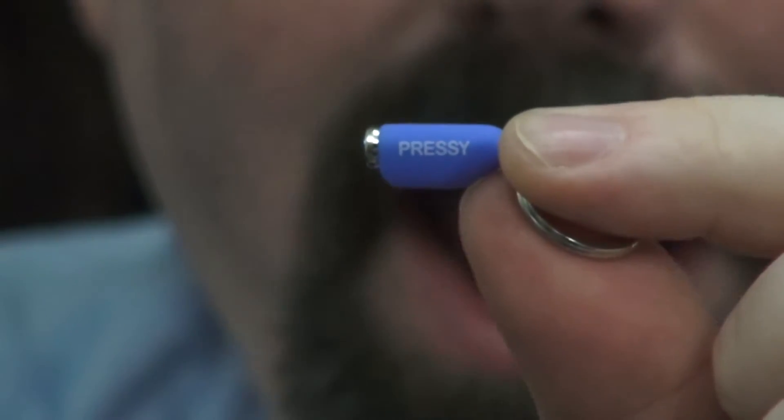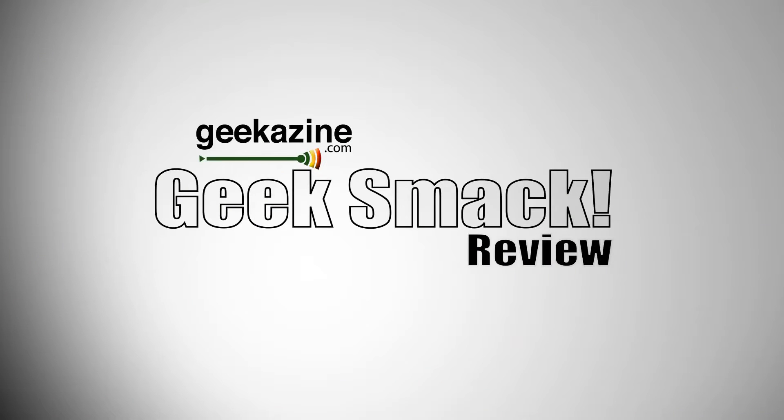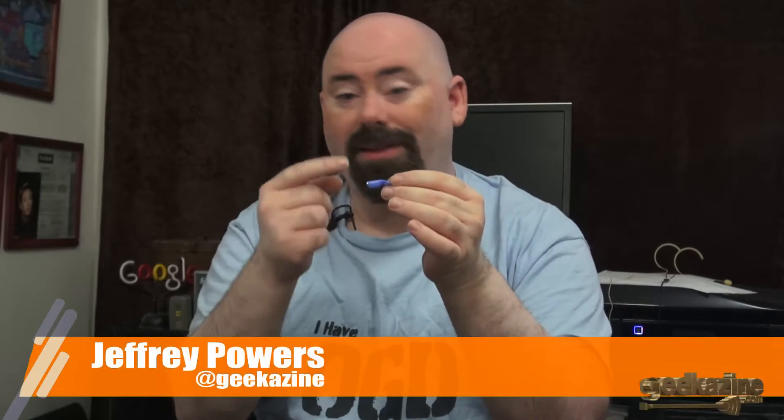This little item right here gives your Android a button. Hey everybody, Jeffrey Powers here from Geekazine, Think Magazine, put in a geek. You've got Geekazine for the Geekazine review. And today I'm going to show you this little bugger right here. It's small, it's very, very small. It's called Pressy, and what it is is a button for your Android device. And we're going to show it to you right now.